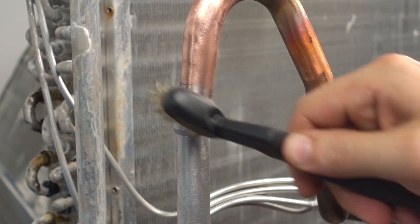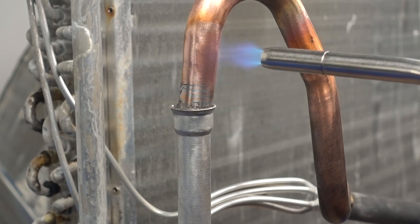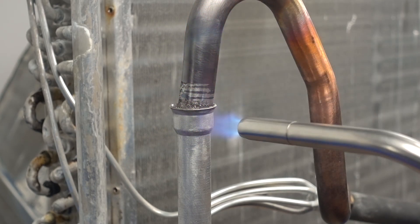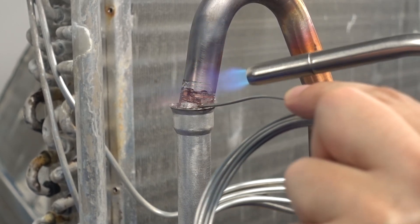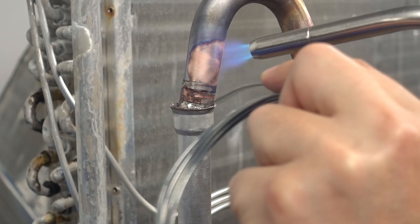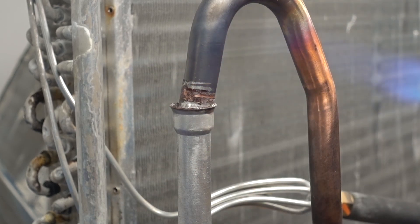When brazing a copper to aluminum fitting, apply the heat to the copper first and allow the heat to transfer to the aluminum. This will bring the copper up to the melting temperature of the AlumaBraze without overheating the aluminum. Apply the alloy to the joint when it is hot enough to flow on contact. Allow the braze joint to cool, then clean the bond area with a wet rag.